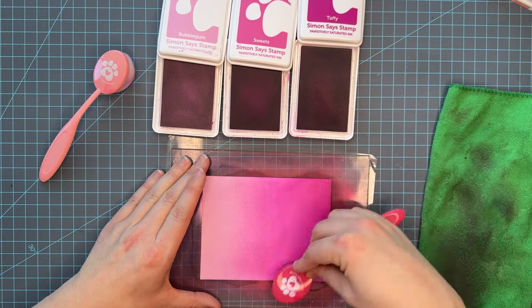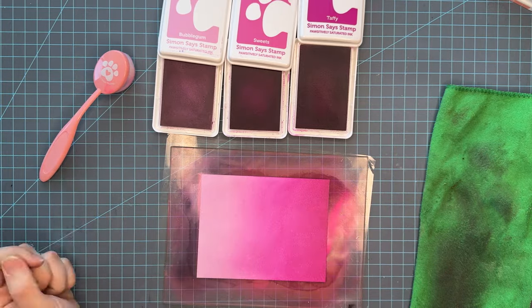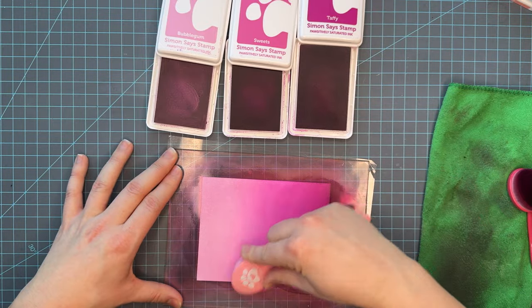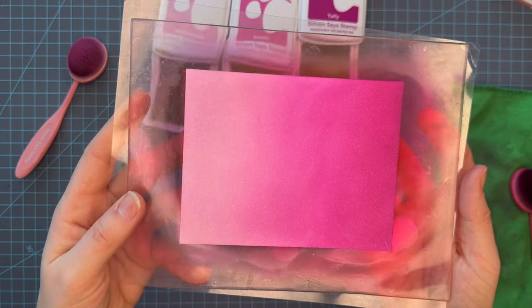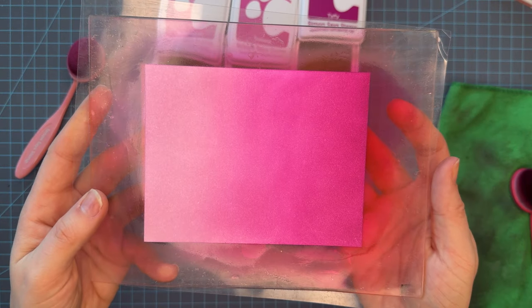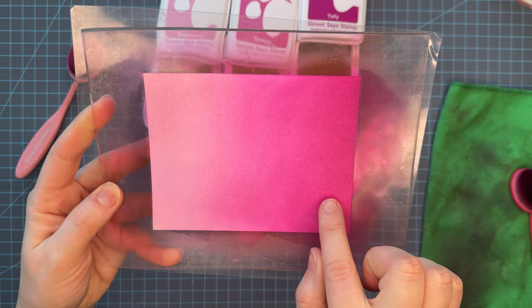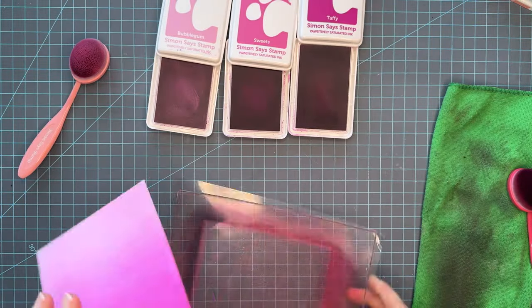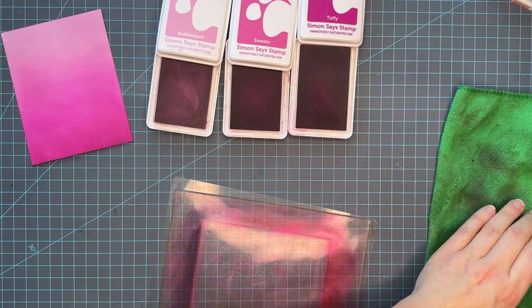I have a pretty standard method when I'm laying ink down for my ink blends. I typically start with the lightest color and work my way to the darkest. I start with a soft layer first, move into the second color, and then jump back and forth until I get that very nice transition. As you can see, this is a beautiful transition between all three colors, but the more it dries, the smoother it's going to lay back, and that transition is going to be even better. Because of the type of paper and ink, it does take a while for the color to smooth back out. So that's the first panel done.